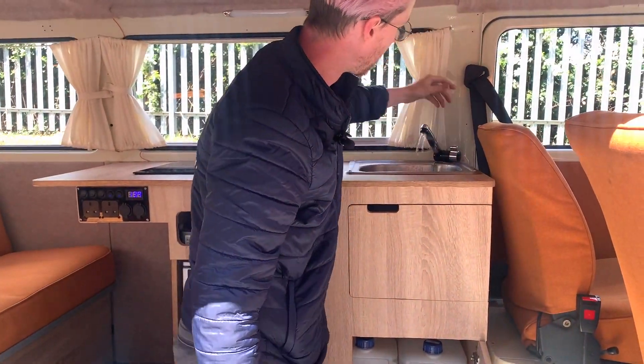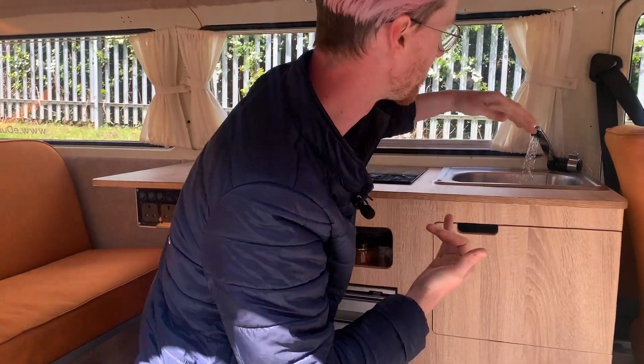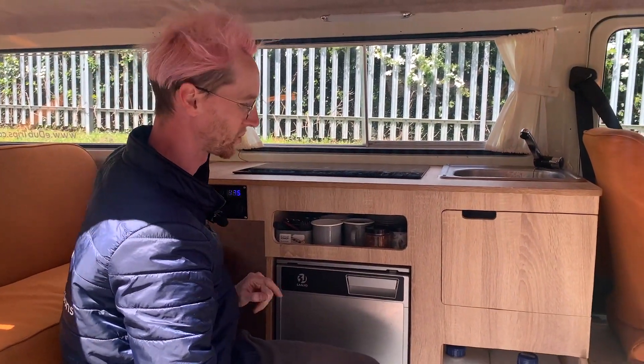The sink and the tap will only really work when you're on drive power or charging power, as I mentioned earlier. The tap is also on this fourth switch here, so if that's off, that's why your tap isn't working.